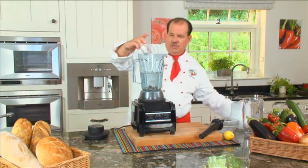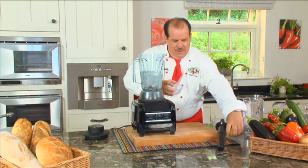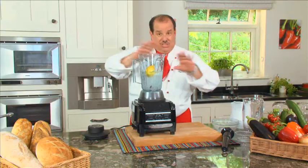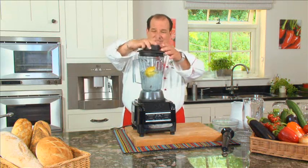We'll add some granulated sugar and one whole lemon, skin and all. We'll place that on the top.